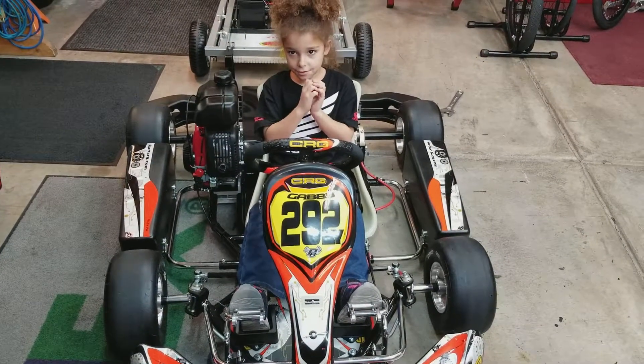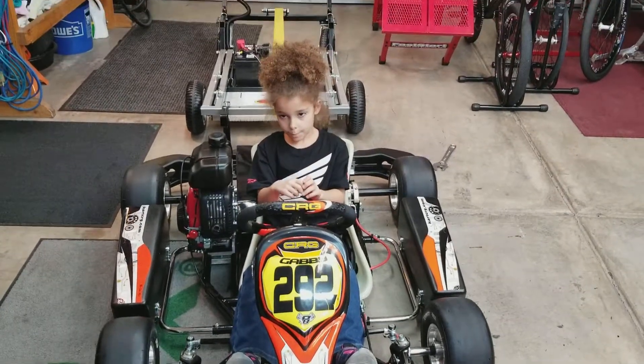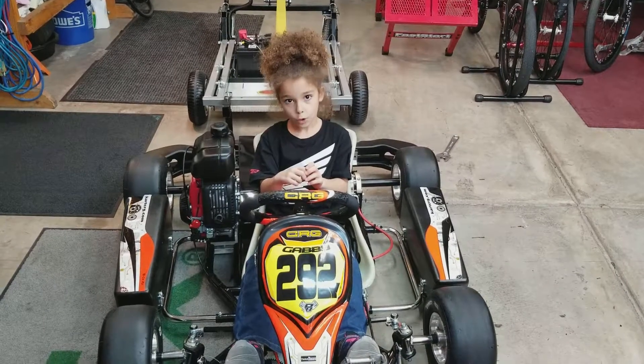Hi, I'm Gabby. I'm six years old and I'm going to show you how to pick up a go-kart and work on it.